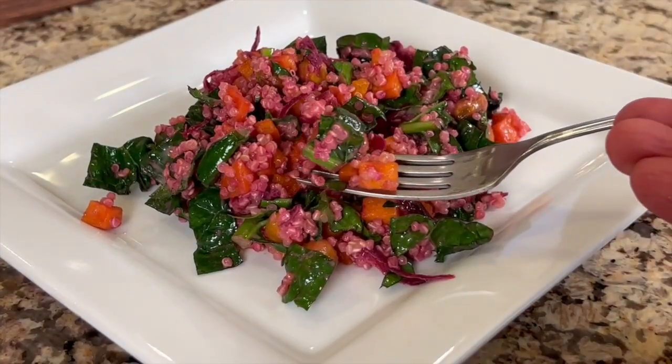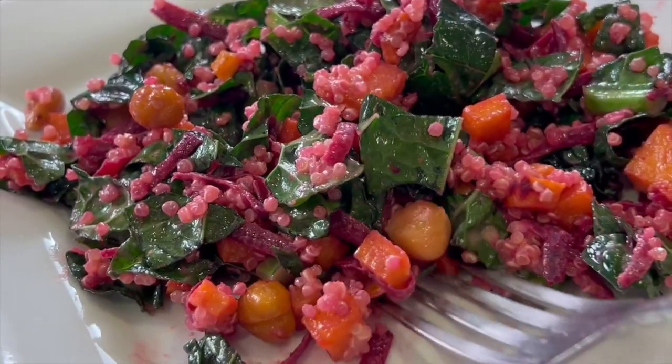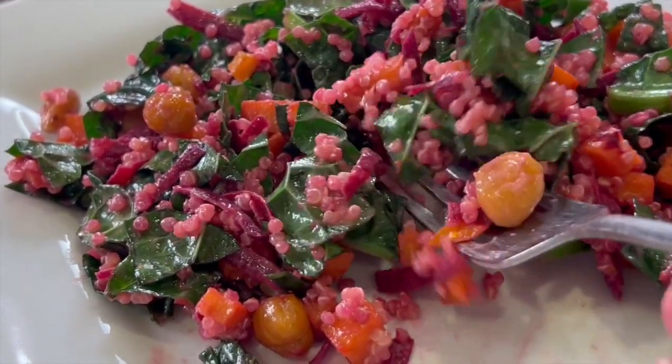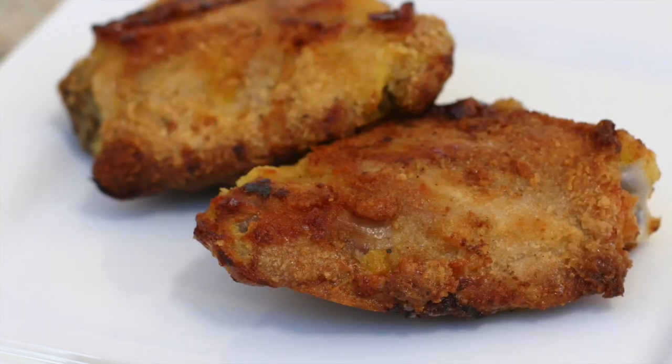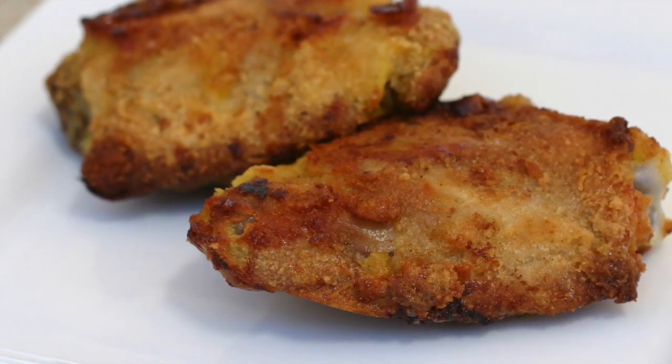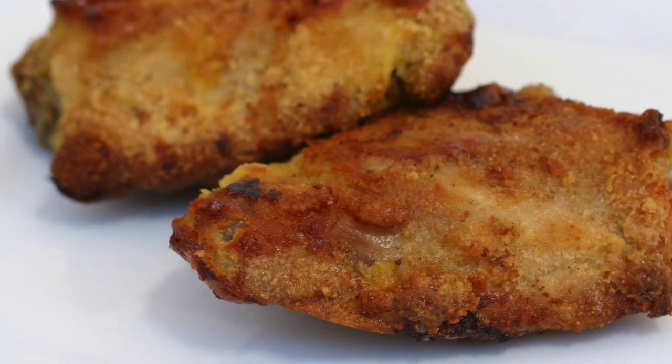This has so many different flavors going on — it is so delicious. I think the only thing you need to add is maybe some roasted or grilled chicken and you have a great meal. Speaking of chicken, I know the perfect recipe that would go with this — my oven fried chicken. Click the link on the screen and it will take you right to the recipe. I hope you enjoyed today's video. If you did, let me know by smashing the like button and leaving me a comment. If you know anyone who might enjoy this salad, please share it. We'll see you back here next week for another rockin' recipe.